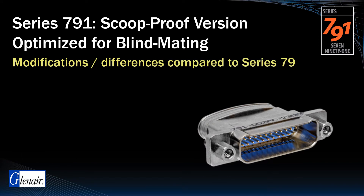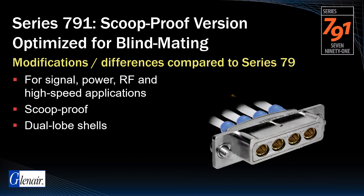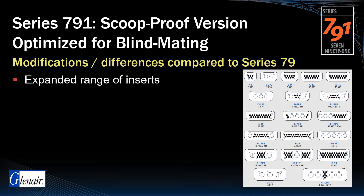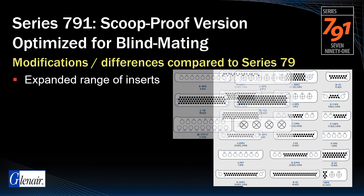The Series 791 is a scoop-proof, high-performance environmental connector for signal, power, RF, and certain high-speed data link applications. It is differentiated from the Series 79 by a scoop-proof design with dual lobe shells and an auxiliary polarization key, making it ideally suited for blind mate rack and panel applications. The Series 791 has an expanded range of contact insert arrangements compared to the Series 79, and far more than conventional M24308 D-subs.